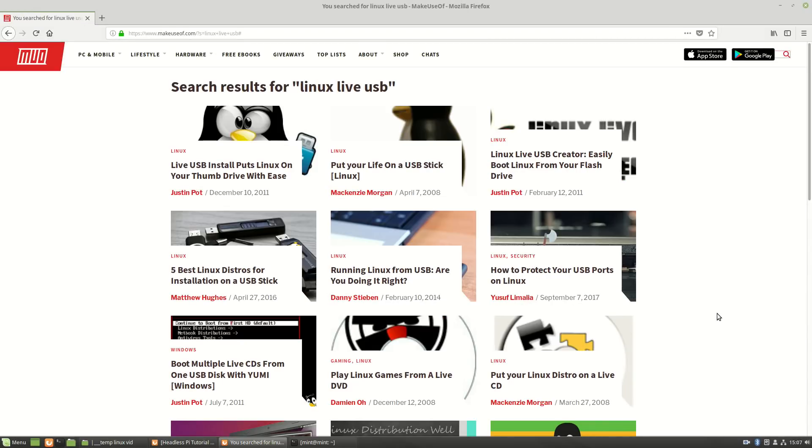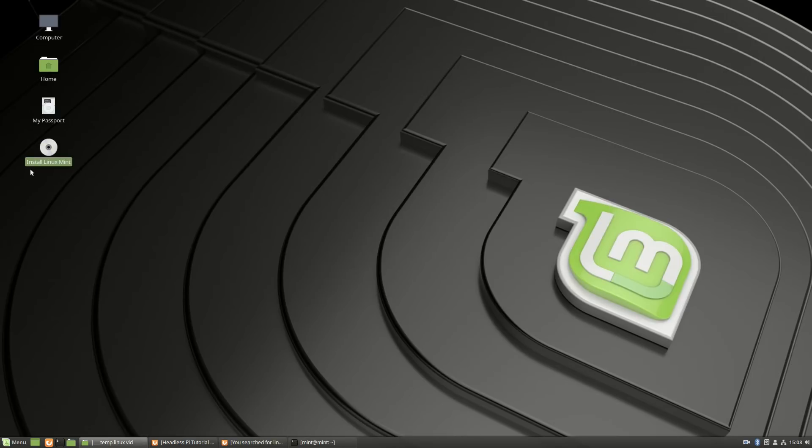I'm using Linux for today's tutorial. If you don't use Linux, this is a perfect example to get to know it a little bit. You don't need to install it on your computer — just make yourself a Linux live USB stick. You can head to the makeuseof website to learn how to do that, or search the other videos on this channel. I made a video recently about how to do it. I'm running this off the USB stick right now.